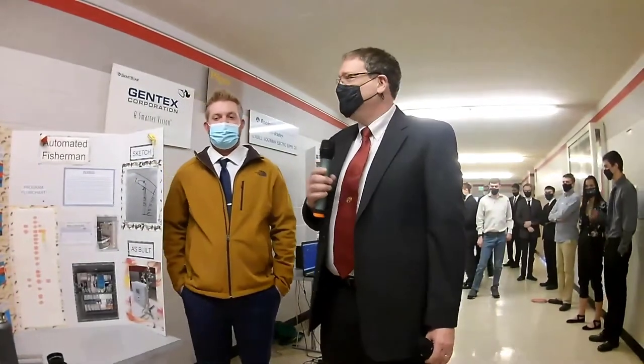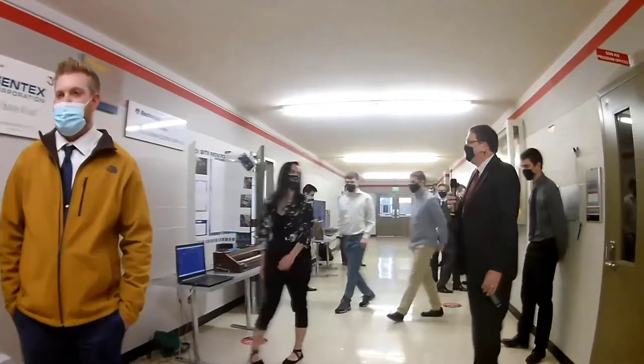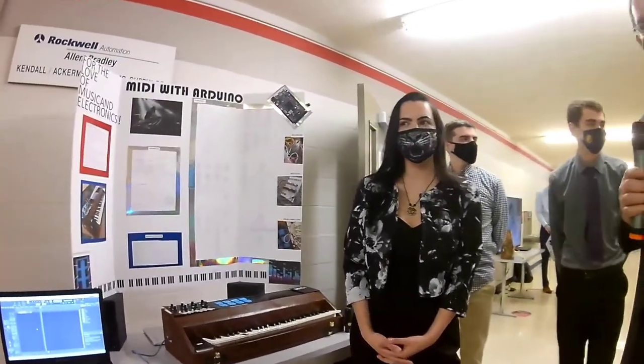So that's the Automated Fisherman — a PLC project to automate catching fish. We'll now move on to the MIDI Controller.